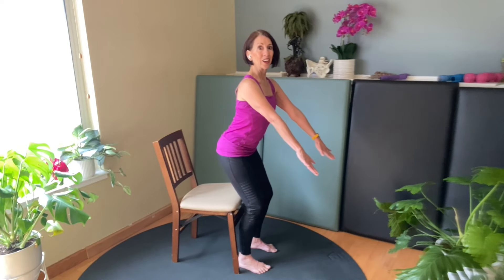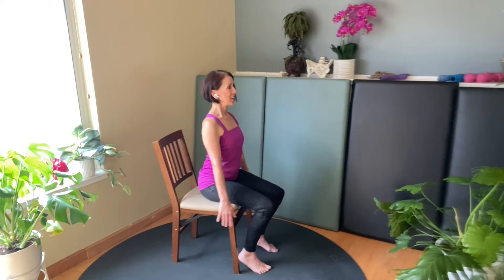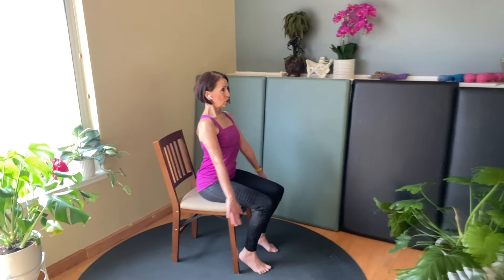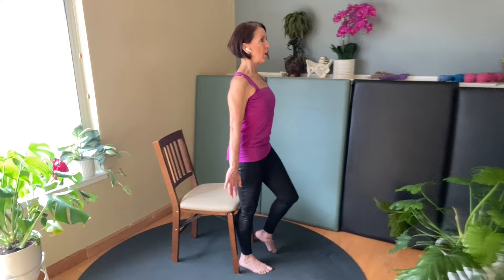Come down. Repeat that slow descent. Shift forward, press, and the other leg. Being your tallest self.